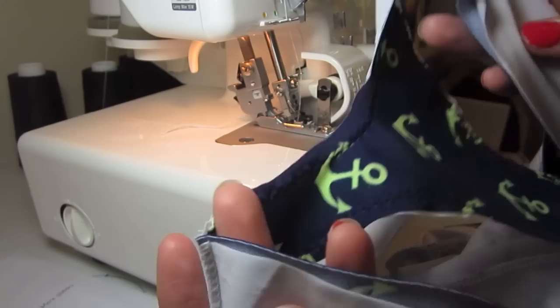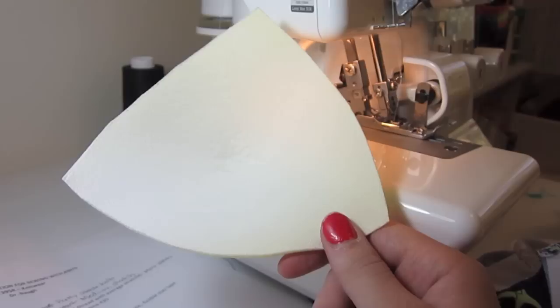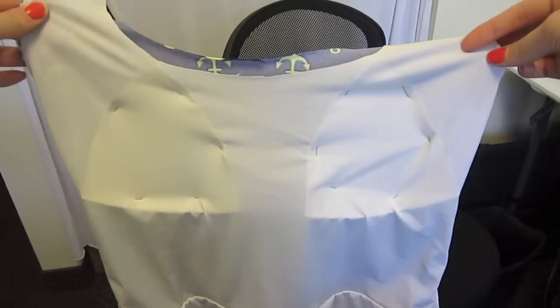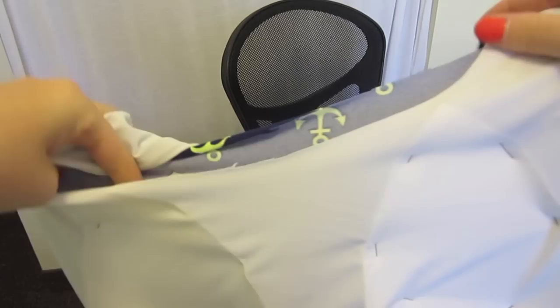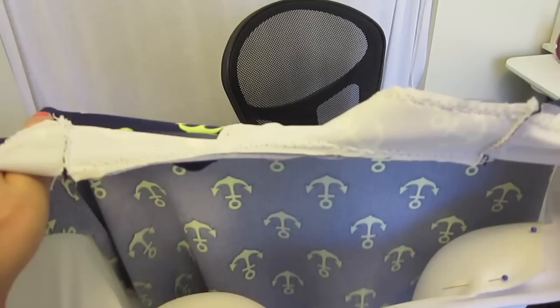Once you have all those seams sewn, try it on and make sure it's still fitting right. We're also going to do the bra cups next. I took these bra cups out of the bra from Walmart, and I'm going to place them in between my lining and my fashion fabric. Because we left that open, I'm going to place them there and position them while I have the swimsuit on. I'm going to pin the bra cup to the lining where it fits right while I'm wearing it — that way you get it exactly where you want it, because every breast size and position is different.